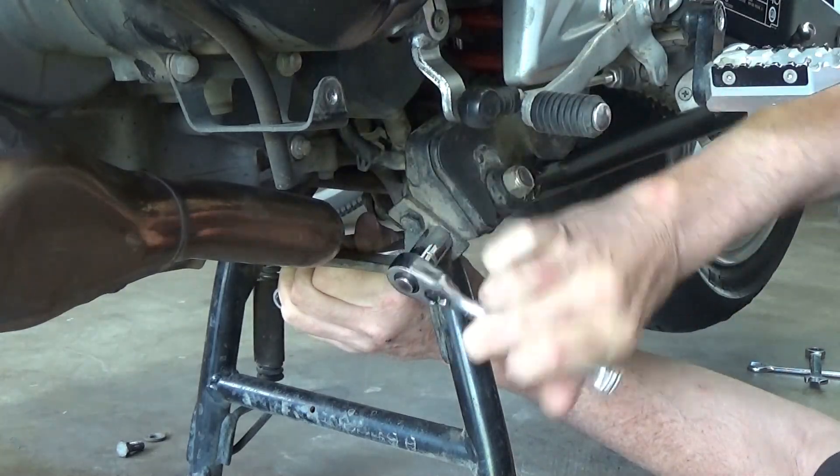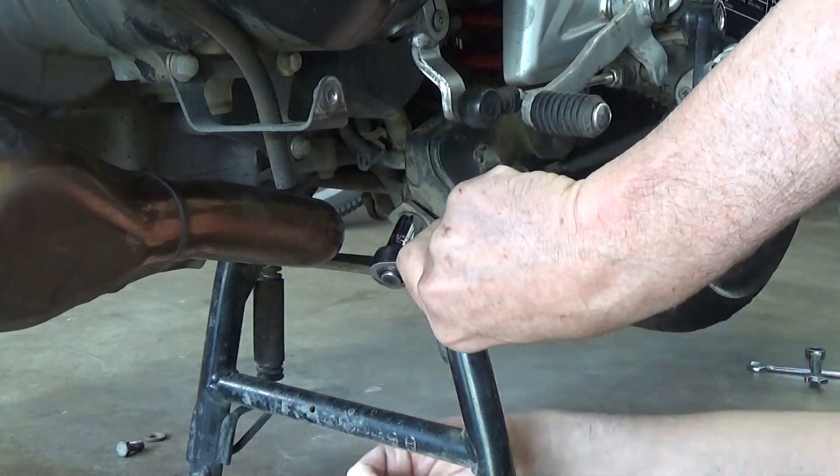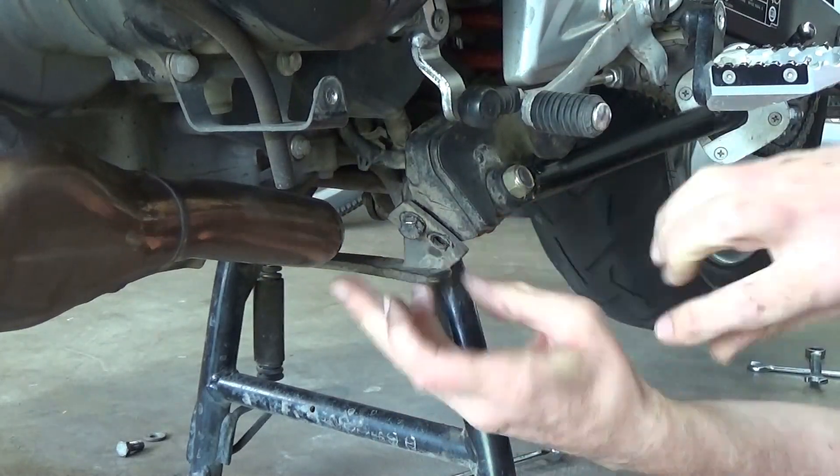And as everyone knows, the job will go a lot quicker if you put everything in fast motion. Technology is a marvellous thing.